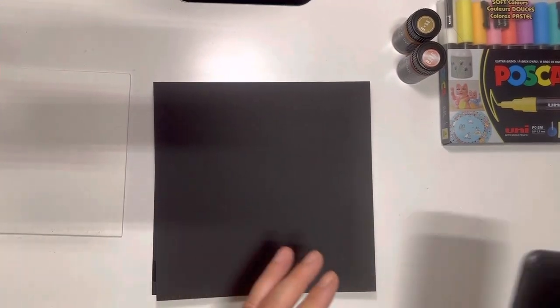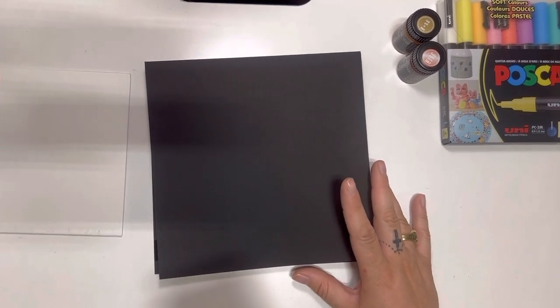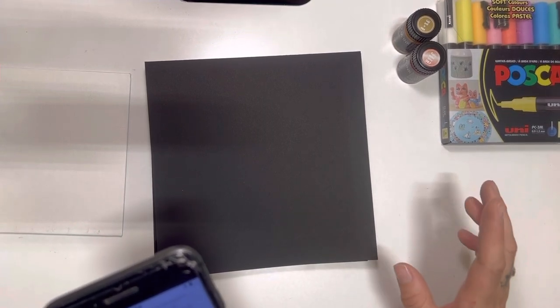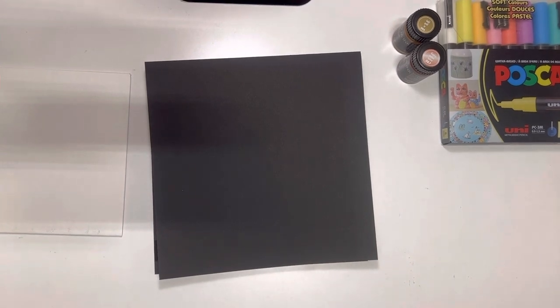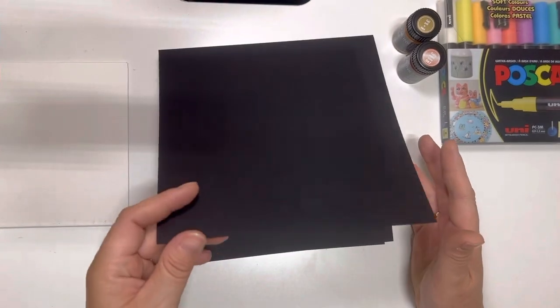I'm going to look at that one more time. If you're interested in purchasing this paper: the Fabriano Black Black pad features a slick ultra-black cover, glued on top, with 20 sheets of 140-pound paper. It doesn't say watercolor paper on the front — it says drawing paper. It is pretty thick paper and it honestly feels like a watercolor paper, but it does not say watercolor paper. Not sure how it's going to take everything when we try it.